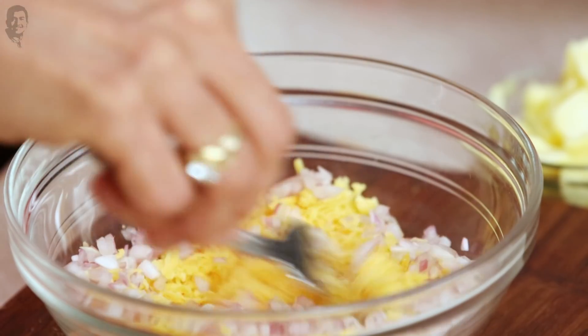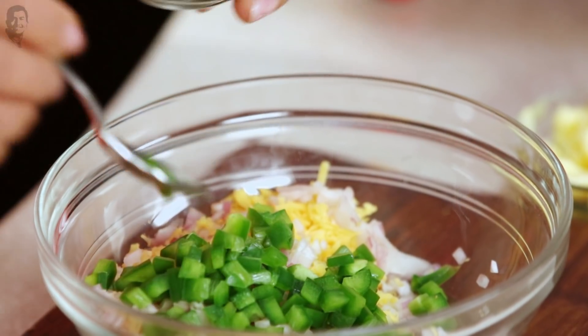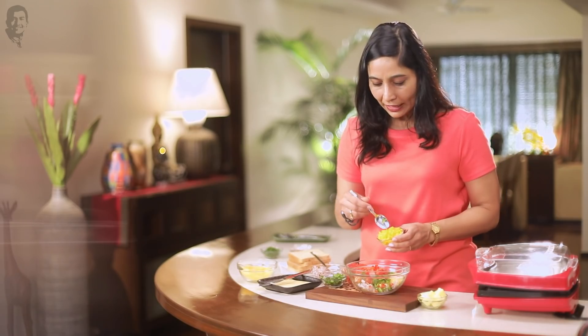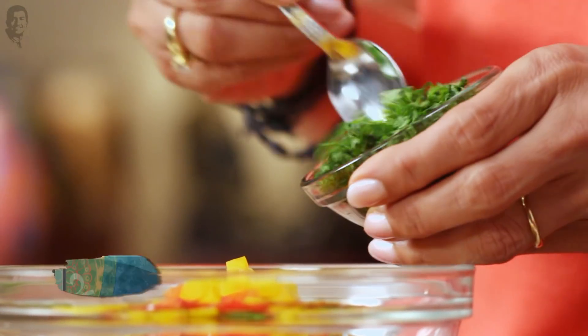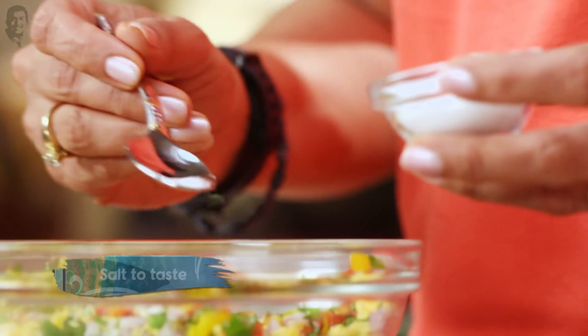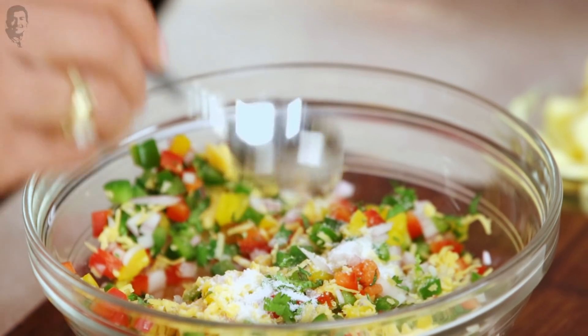Add some chopped onions, some finely chopped green capsicum, and some finely chopped red capsicum. You can put only green, only red, only yellow — you can put anything that you want, add your own toppings. Some freshly chopped coriander. Isn't it looking so delicious? Just a little bit of salt, just enough for the vegetables that we've added, because the cheese already has salt.